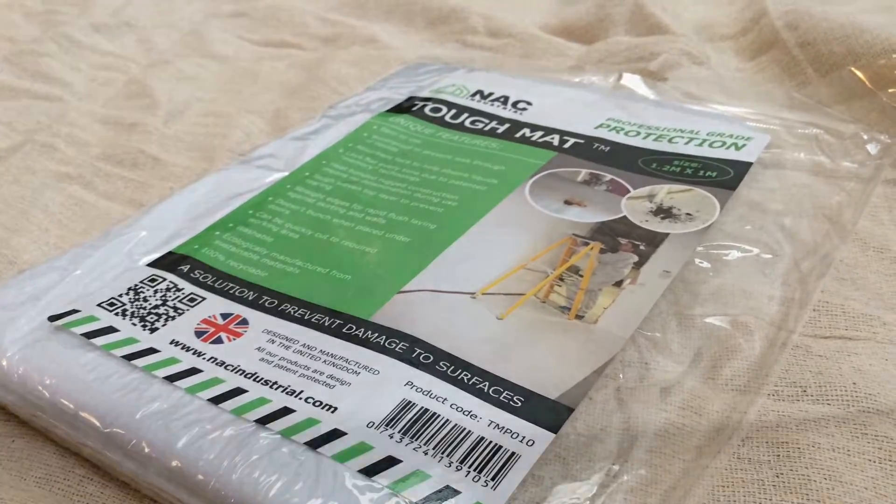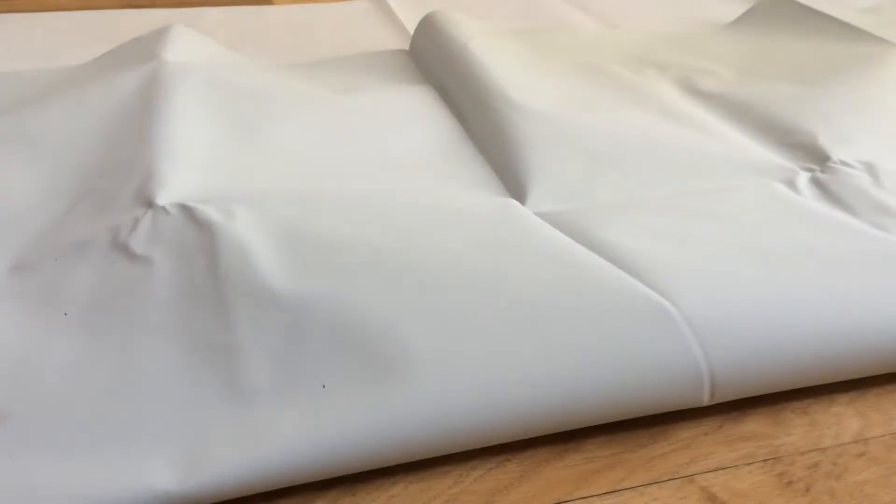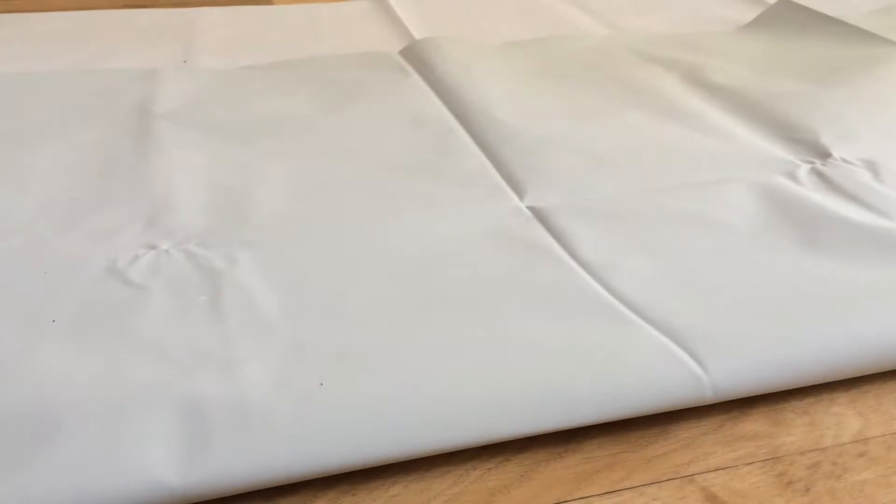As you can see when we pull out the mat it has both a white cotton-like side and a rubbery grey side. The grey side goes against the floor and the cotton side goes up. NAC have used a straight-edged mat in order to allow the ease of use against skirting board and other flat surfaces.